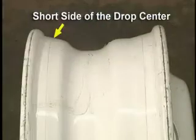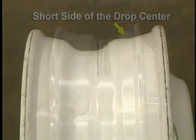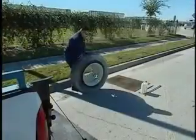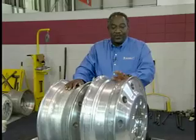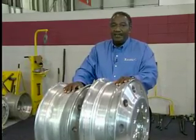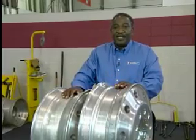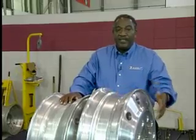In order to demount a tire on a single-piece rim, you must determine the short side of the drop center. On steel 22.5 and 24.5-inch disc wheels, the short side of the drop is opposite the disc. A rubber mat should be used to protect the mounting surface on all disc wheels. On 22.5 and 24.5-inch aluminum wheels, the tire can be demounted and mounted from either side. But tires on 19.5-inch disc wheels must be demounted and mounted from the disc side.